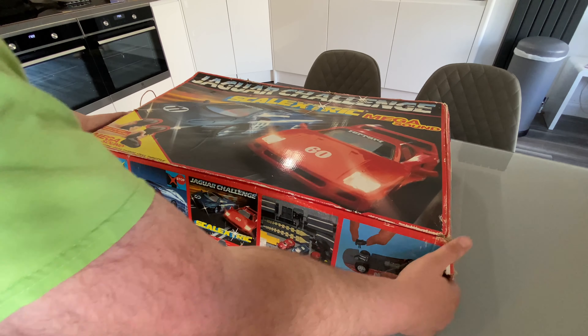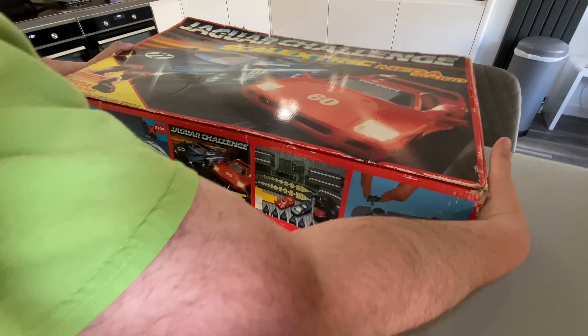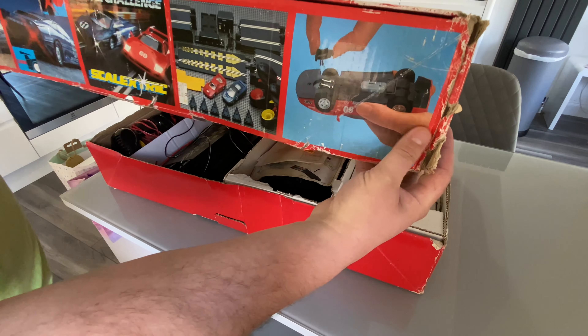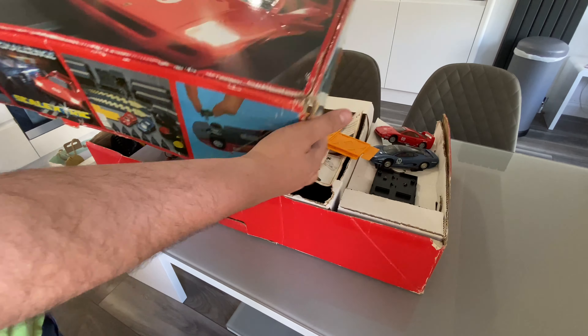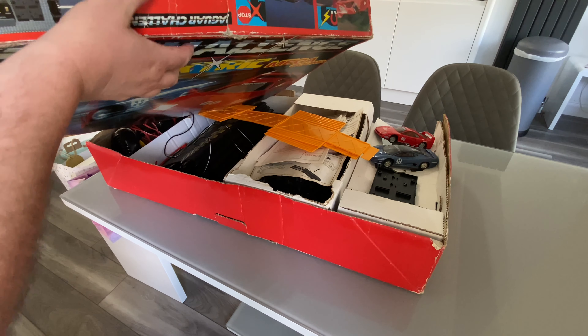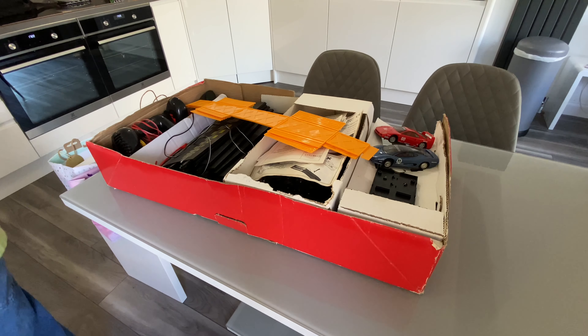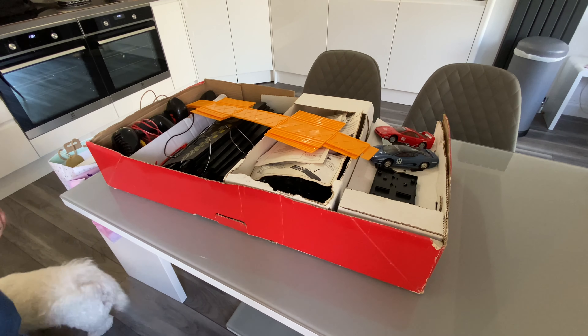We'll lift off the lid. The box is a bit battered — it was in some old boy's garage, so I'll just tape up the corners. There's a bit of a rip there, but you know, it's just one of those things. It's 1992 — it's 30 years old.